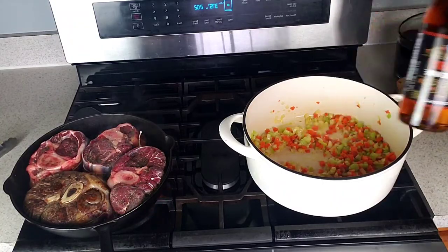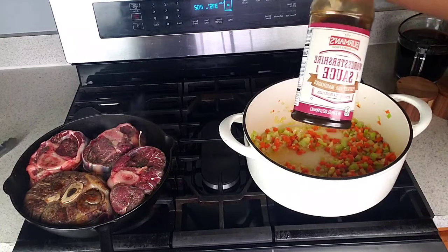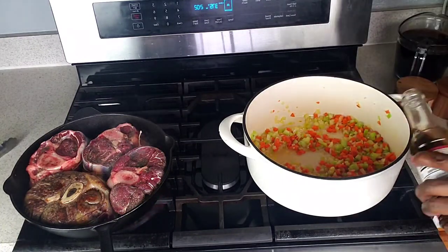Next, we're going to add sherry and Worcestershire sauce. Then cook until the liquids reduce to nothing.